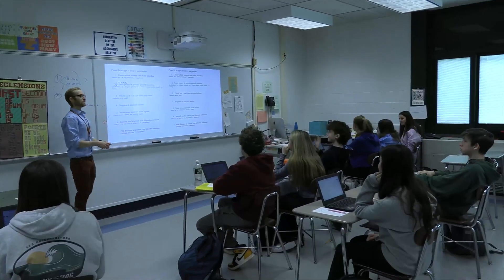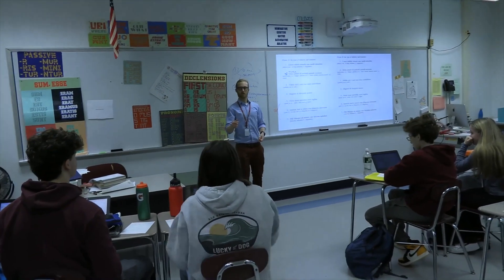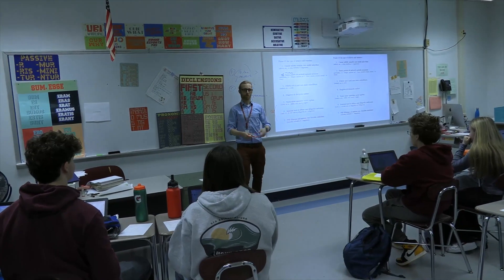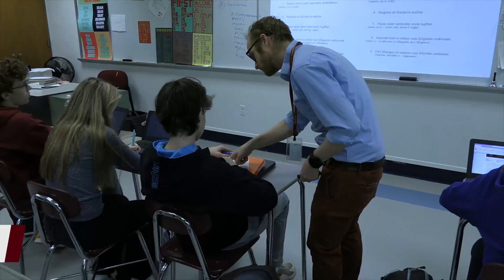As we continue our look at some new courses for next year, Harry Tricker talks to Mr. Cummings to preview what the Classical Myth elective will offer. Hi, I'm Mr. Cummings, one of the high school Latin teachers. Students should expect to learn the basics of the myths of the Classical world, as well as some of the other myths associated with the Classical world, such as Egyptian and Nordic myth and maybe a little bit of Gilgamesh.